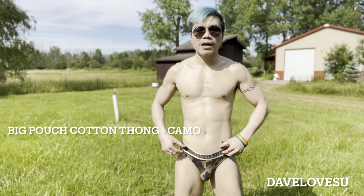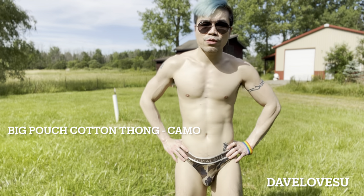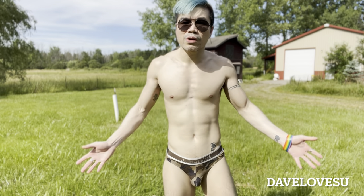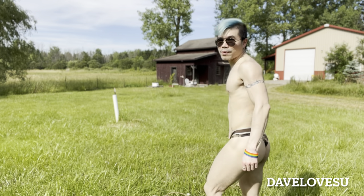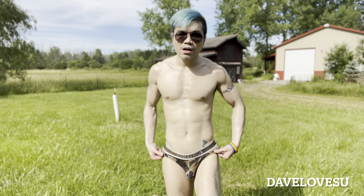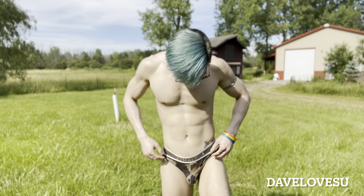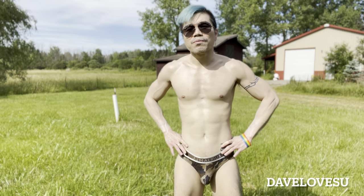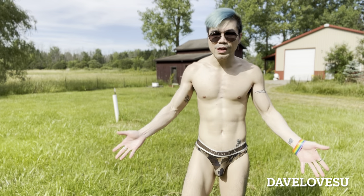The first one I'm wearing right now is a thong — I'm using it for sunbathing. It's designed with a big pouch for a larger guy. I'm average, so it feels a little bigger than my size, but that's okay because it's designed for a big pouch anyway. The back looks totally cool and is great for sunbathing. The print looks very cool and suits outdoor activities. The material is cotton, which is easy on your skin, easy to breathe, and good for summer.